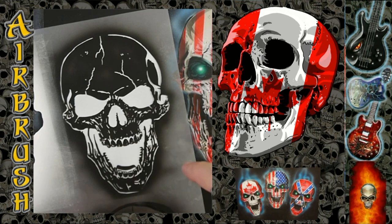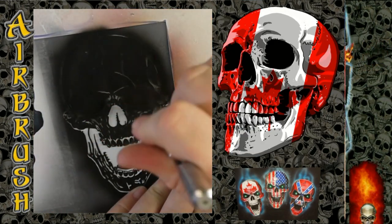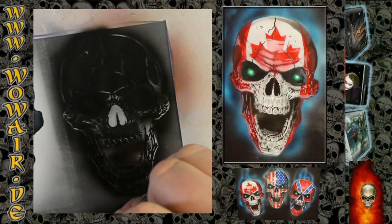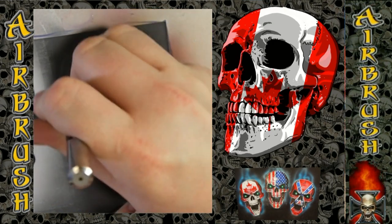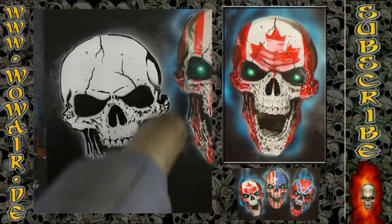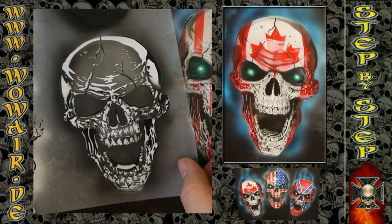So now I'm using the black color. Now same airbrush stencil number three with less opacity, spraying a light.